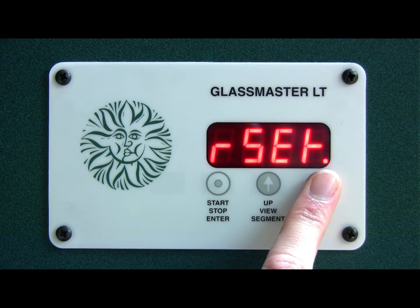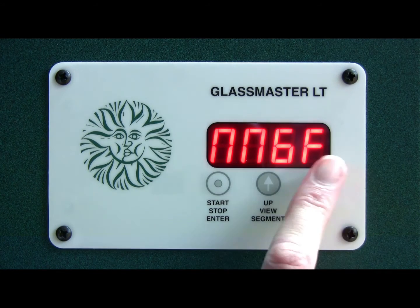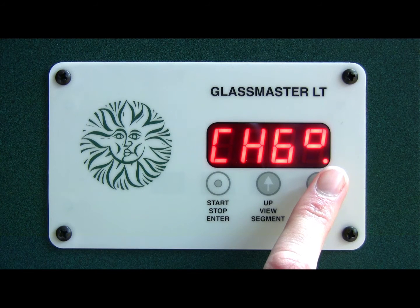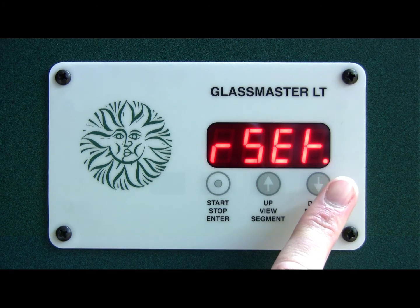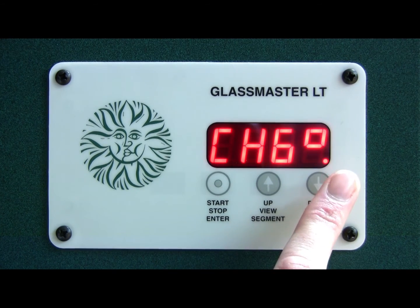NN6F, which is the modified glass fire; then there's 'Change Degrees', which is the next one down — it looks like 'CH6 Degrees' but it says 'Change Degrees'; and below that is 'Reset'. You can use the reset to reset the kiln, but what we're going to do is change to Fahrenheit from centigrade.